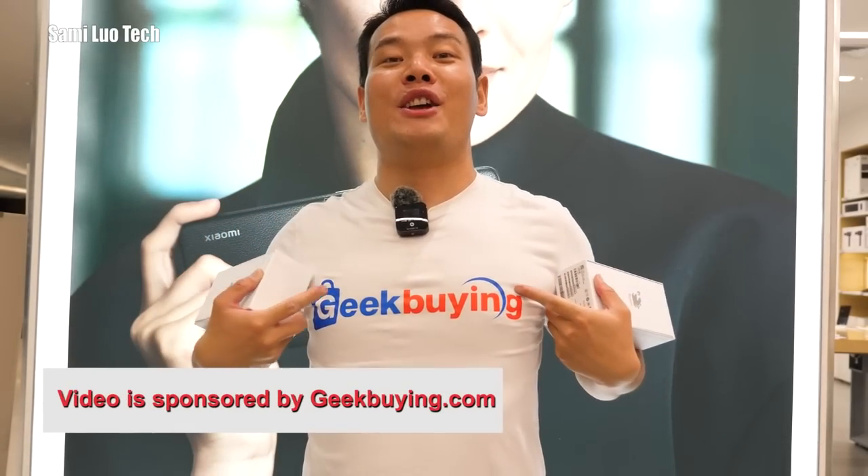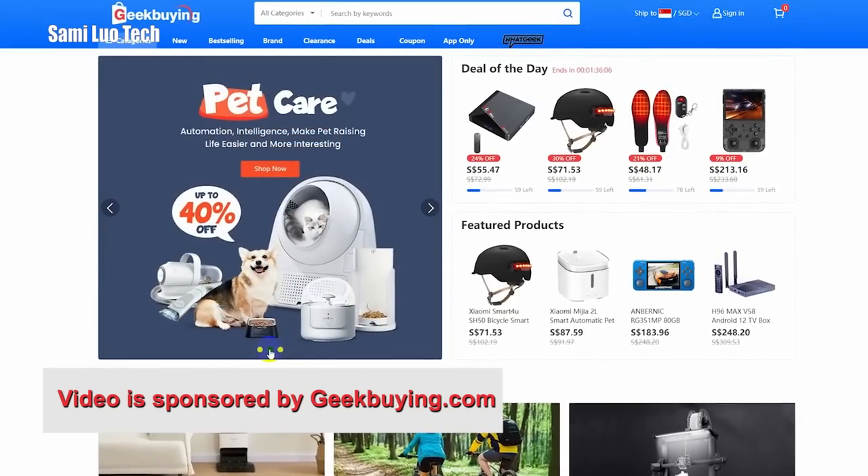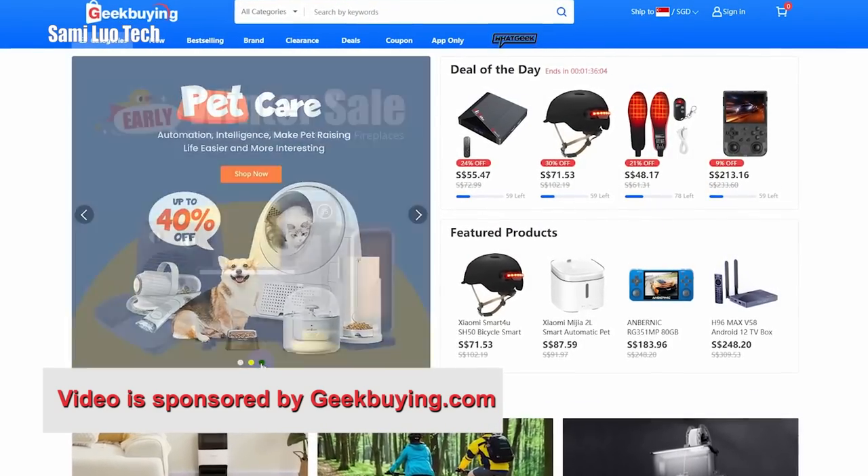The video is sponsored by GeekBand.com. They have promotions right now — crazy deals, crazy coupons. Please check out the link in the description.